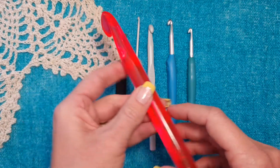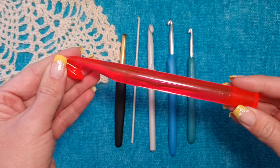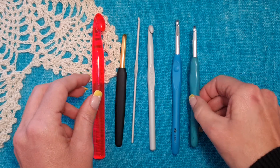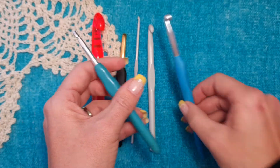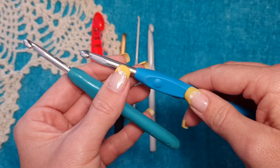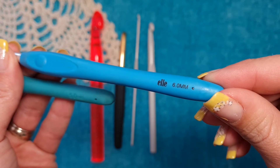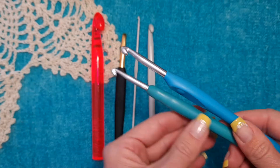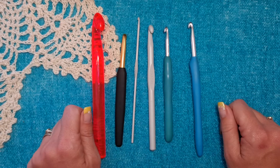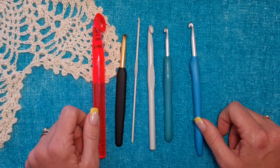You also get plastic hooks — this one is for very thick yarn. My personal favorite is the soft grip hooks; they are very nice to hold and they don't slip. You can also get wooden hooks that are handmade. Play around and test all the hooks to find out what works for you.